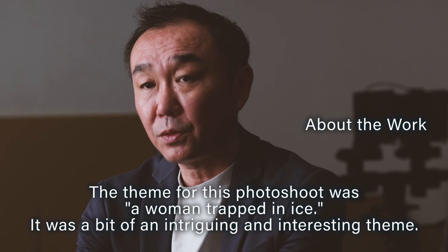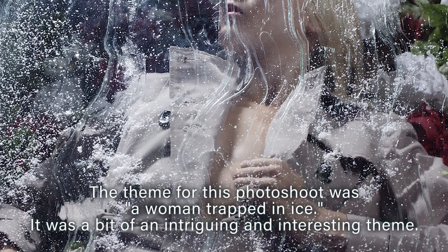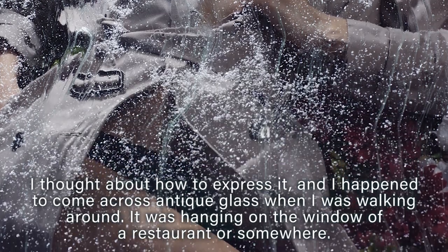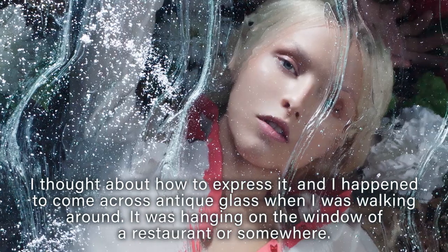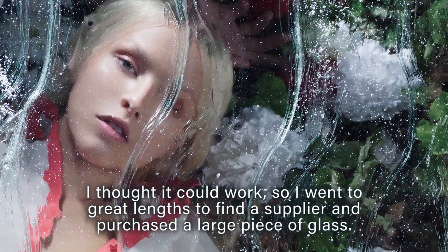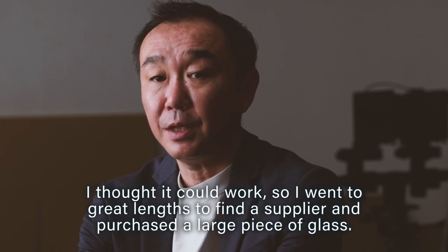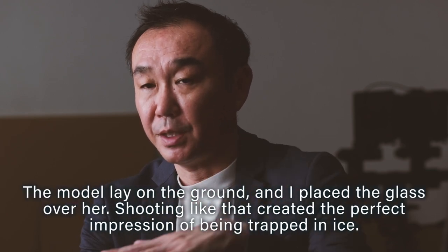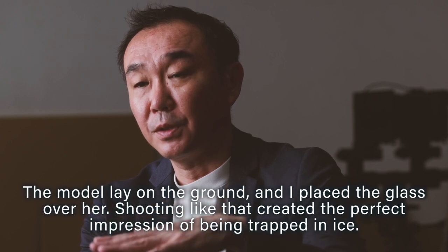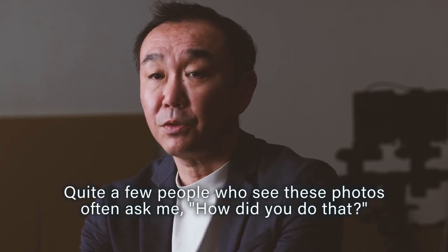The theme of this photo shoot was a woman trapped in ice. It was an intriguing concept, and I thought about how to express it. I happened to come across antique glass while walking around — it was hanging on the window of a restaurant. I thought it could work, so I went to great lengths to find a supplier and purchased a large piece of glass. The model lay on the ground and I placed the glass over her. Shooting like that created the perfect impression of being trapped in ice.